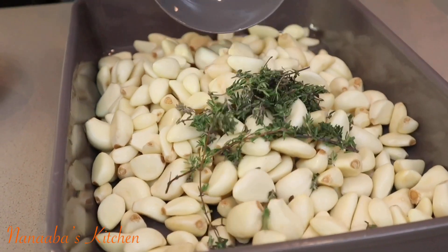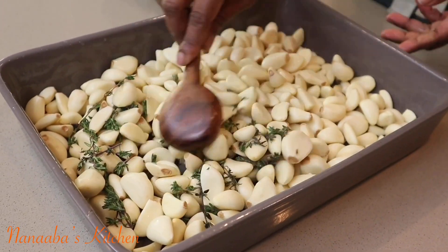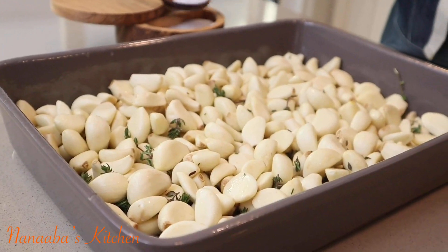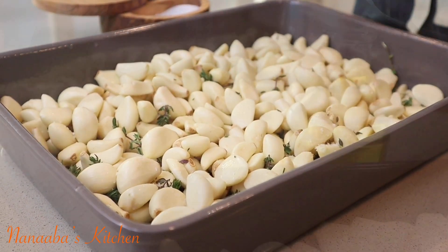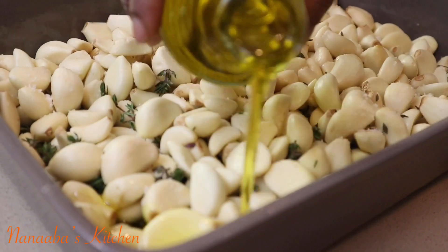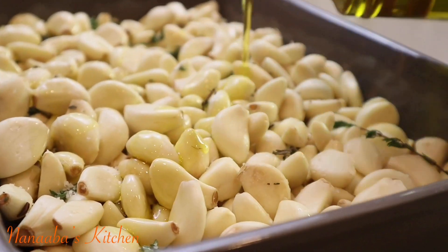I have a whole lot of peeled garlic with some fresh thyme poured onto it. Dry thyme works as well, and you can also use rosemary as a substitute herb. I add a little bit of salt, then proceed with extra virgin olive oil, because we're roasting and we need this fat — and it's very healthy fat, so win-win.